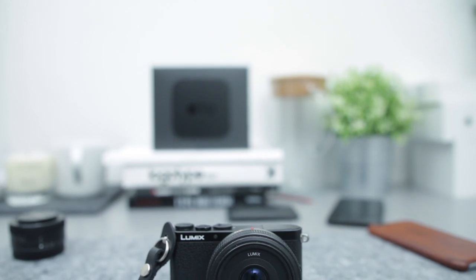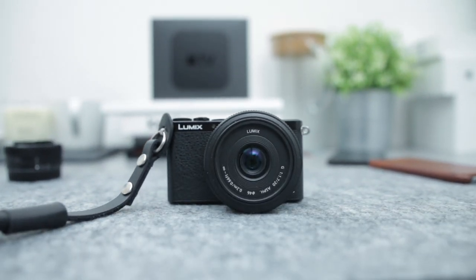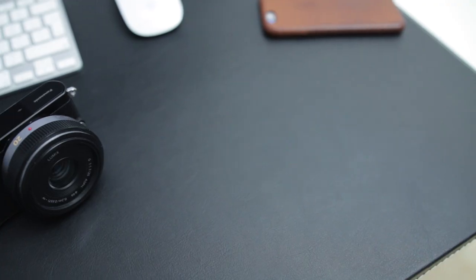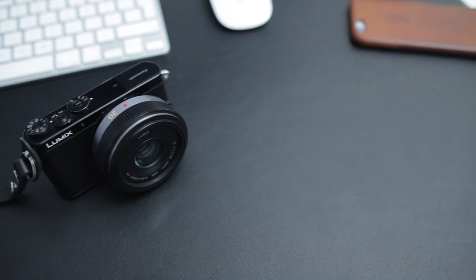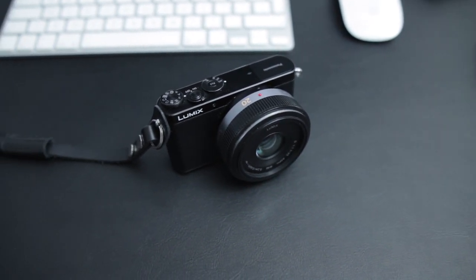The camera I'm using is a Panasonic GM1 with a Panasonic Lumix 20mm f1.7 lens attached to it. It's the most compact setup that I've found for my personal use. I hate to carry around massive DSLRs just to get good quality pictures. As you can see from my Instagram pics, this little gem takes some amazing pictures.